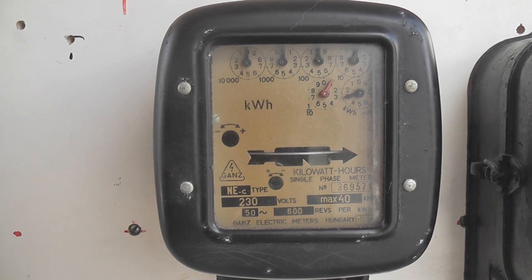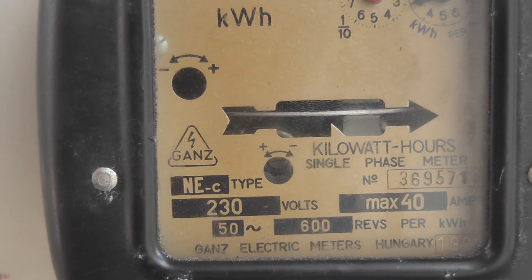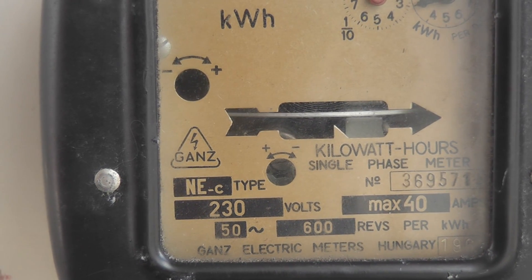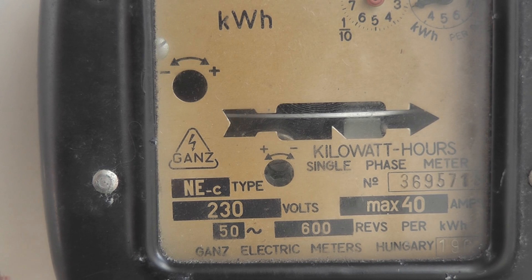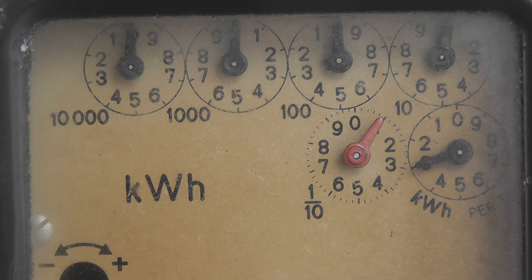Zoom into the nameplate a bit better. 230 volts, 40 ampere maximum, 50 hertz, 600 revolutions per kilowatt hour. Point on dial, register — British standard.